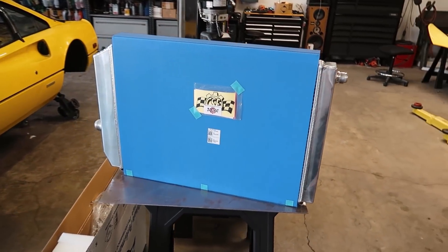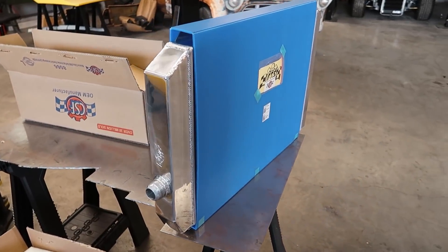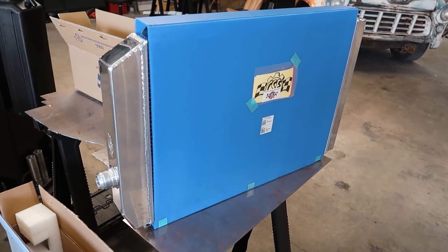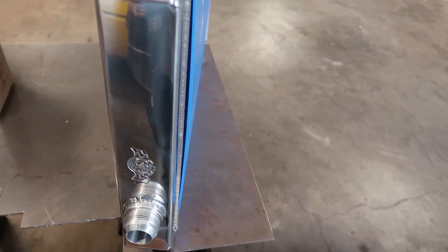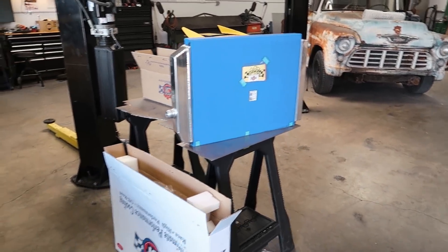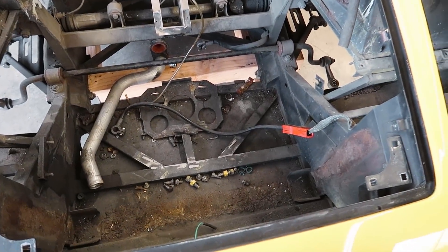So this is the radiator itself and I have no idea if you guys can tell on screen how big it is, but it's huge. It's kind of a universal triple pass racing application — it's got a dash-16 fitting on one end and a dash-20 on the other, and we're gonna have to relocate these ports to the backside to fit it in the car properly. But like I said, this thing fits perfect. And if you don't remember what the front of the car looks like or you haven't seen those episodes, here's what we're working with.